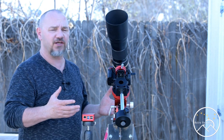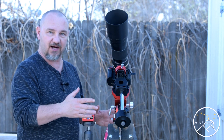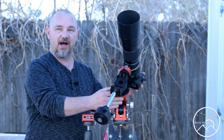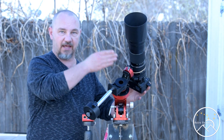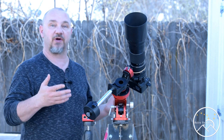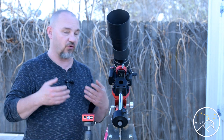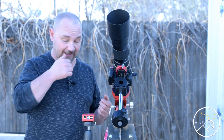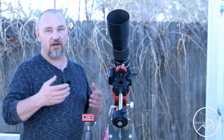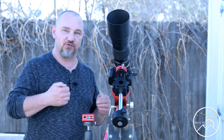So to walk you through the quick setup: initially the Skyguider Pro was set up polar aligned to Polaris and I've moved my camera to the approximate location of where my target is going to be. The ASI Air does require 12-volt power and if you're at home as I happen to be today, you can actually plug into an outlet using a power supply, or as I do, I bring a 12-volt automotive battery to the field. That's what I'm using for this example.